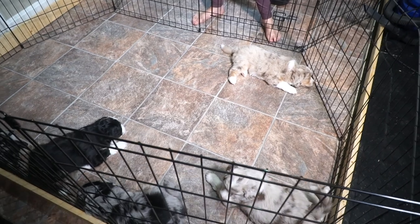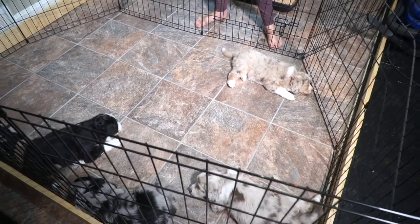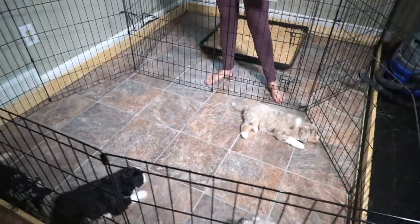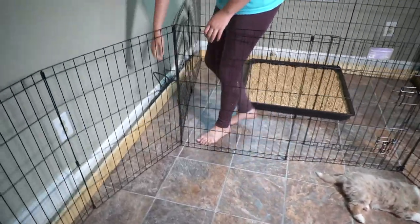These are mini poochie puppies, by the way. They've been wild the last hour and everybody's just now starting to calm down and getting ready to take a nap. All right, Morgan, show them how we unhook that again.